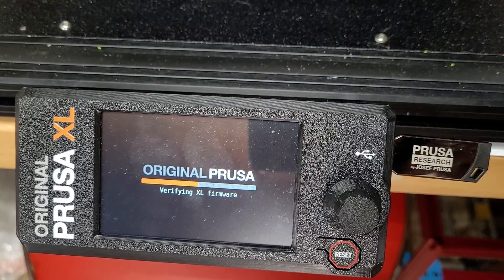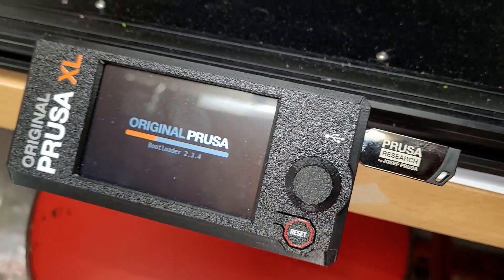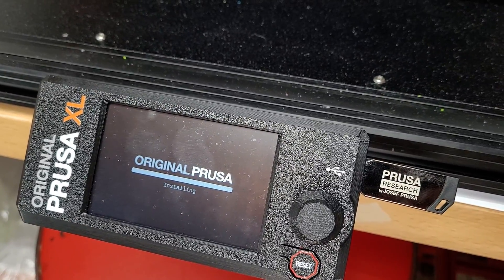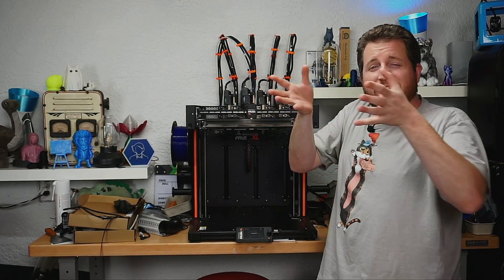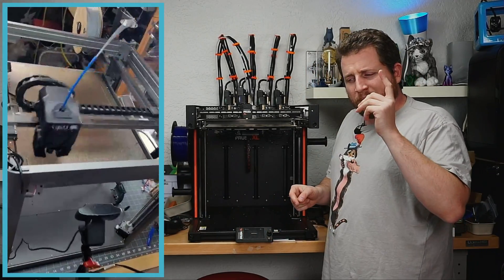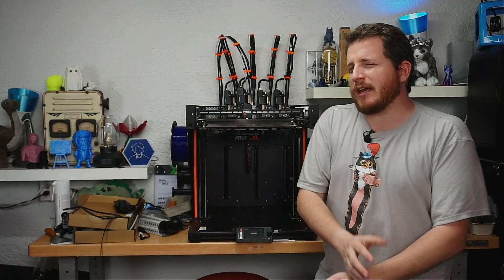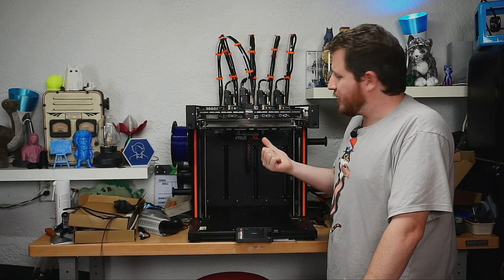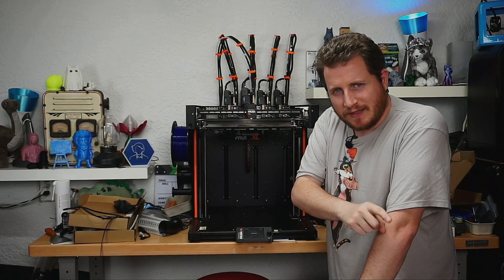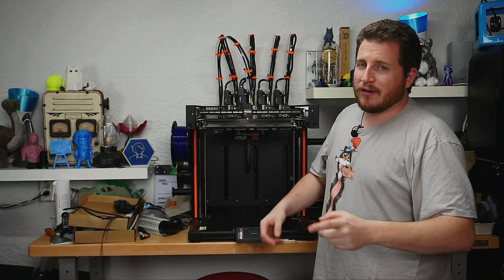Based on what we've seen from Prusa, this should be an improvement of at least mid-80% in terms of noise levels, and in some cases upwards of 98% reduction in vibration. Any time you move the machine to a different surface — like the standing desk that's more prone to shaking — you'd want to redo the calibration, similar to input shaping. I'm going to start a print, toggle phase stepping on and off throughout, and record it so you can see and hear the differences.